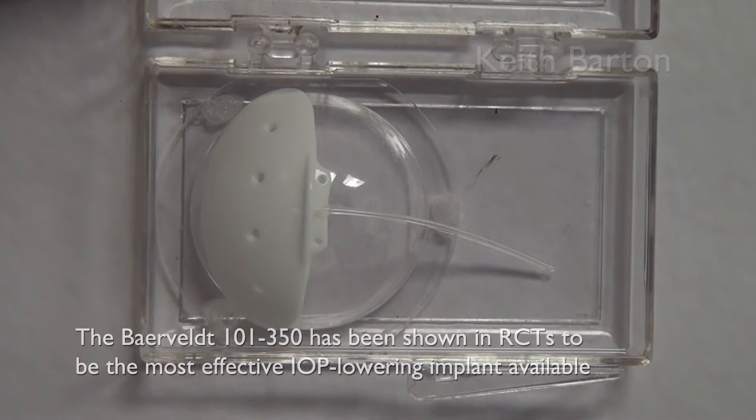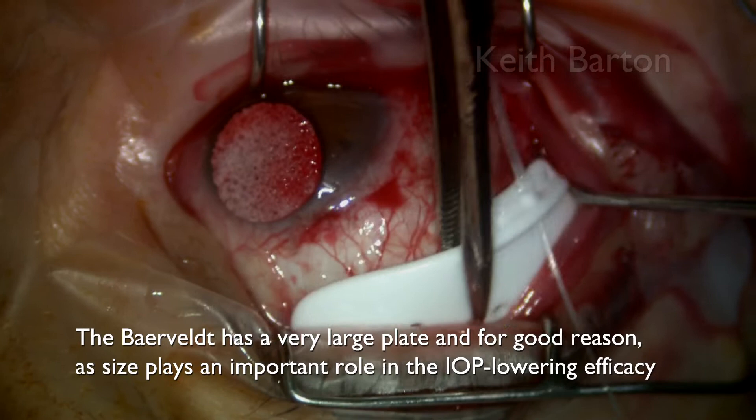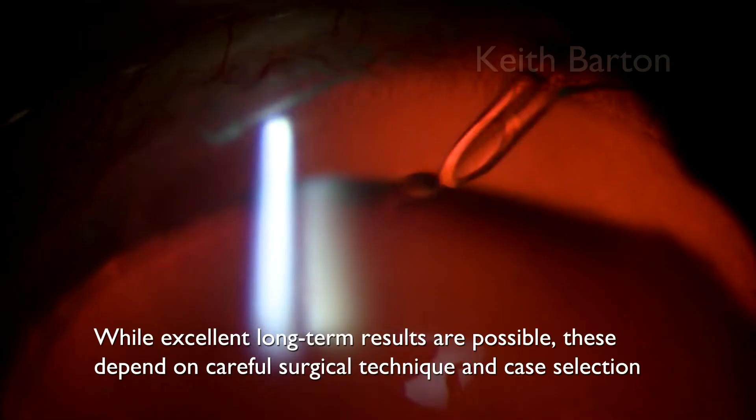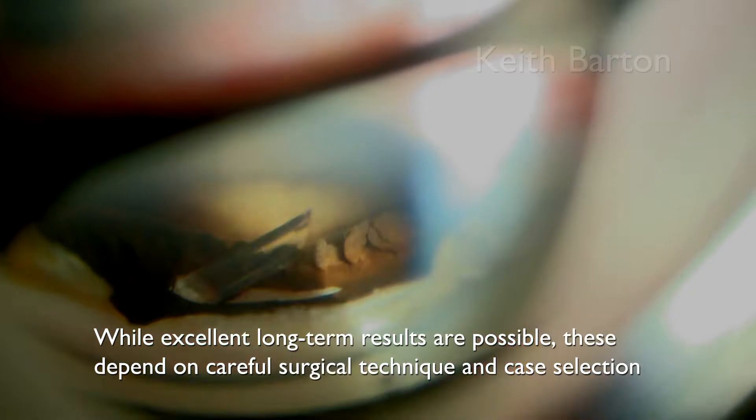The Baerveldt 101-350 has been shown in trials to be the most effective IOP-lowering implant available. The Baerveldt is a very large plate, and for good reason, as size plays an important role in the IOP-lowering efficacy. While excellent long-term results are possible, these depend on careful surgical technique and case selection.